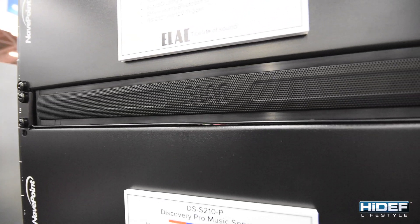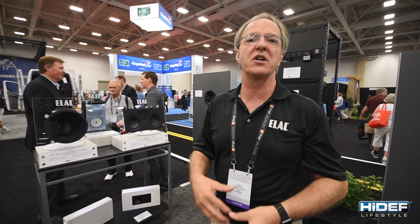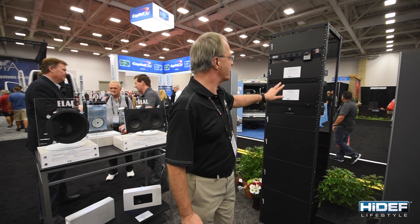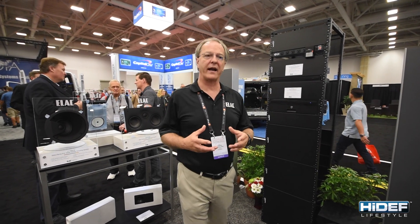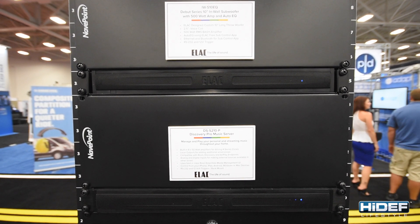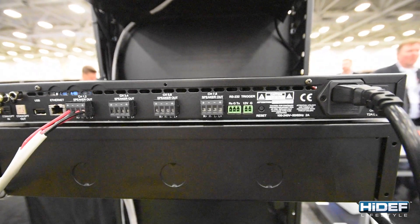In addition, we released a music server that runs Roon software, to give the best experience for discovering your music across available music services. We've turned that into a CI version by building it into a rack unit and adding in four stereo zones of amplification. So now we've got a perfect component to run a multi-room capability with our Discovery Music server.